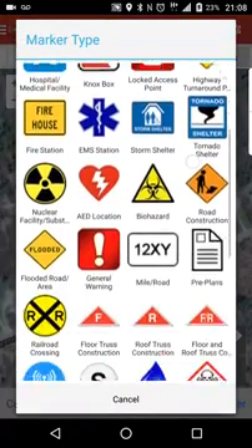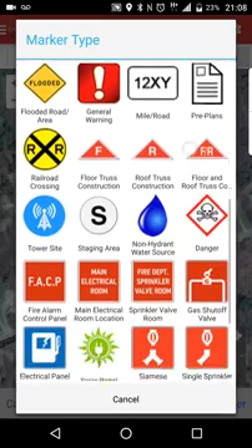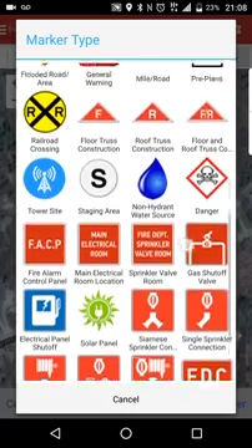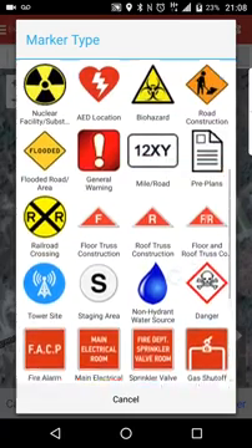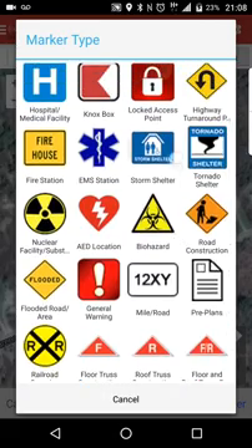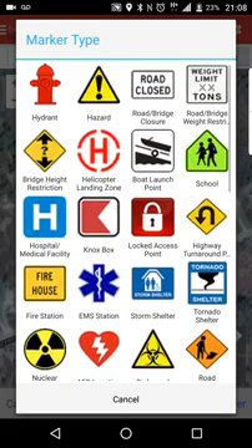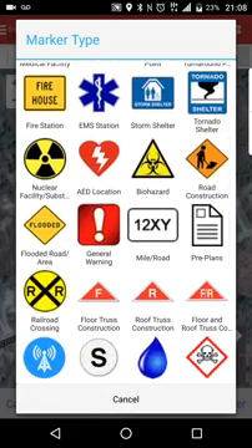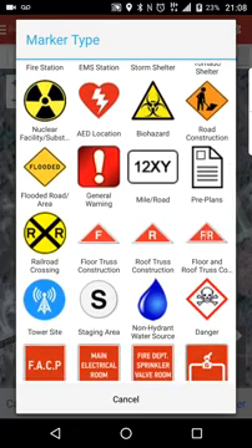These are all the hydrant markers that are available in the area. Some of these hydrant markers actually have expirations on them — such as your 'do not enter,' your road construction, your flood condition, that kind of thing. A lot of those types of markers have expiries on them. As far as your stuff like your pre-plans, they generally don't.